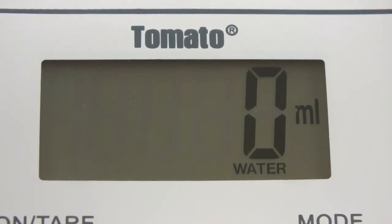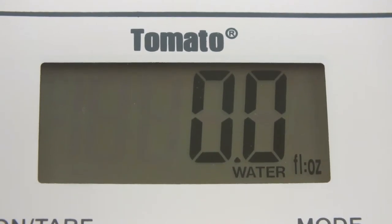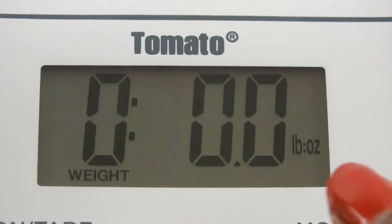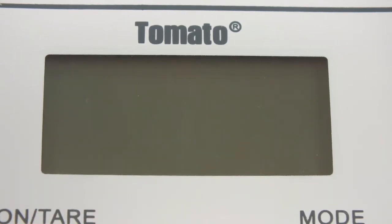The milk mode has two measurements: fluid ounce and milliliters. The water mode also has milliliters and fluid ounce. For weight, we have pounds and ounces as well as grams. I'm going to use the same on button to turn it off.